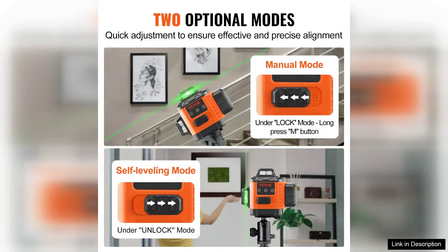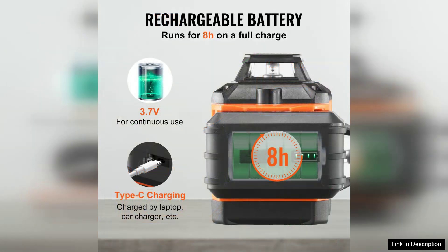One of the standout features of this laser level is its impressive visibility. Green laser lines are exceptionally bright and easy to see, even in well-lit conditions, which is crucial for precise alignment.